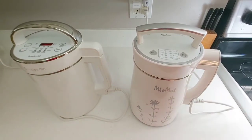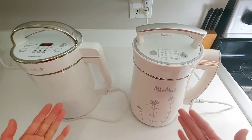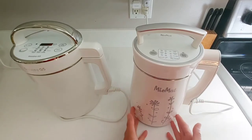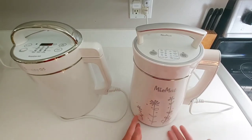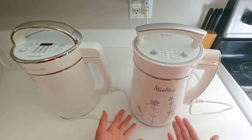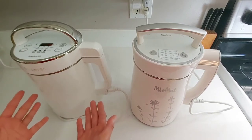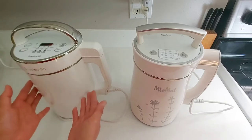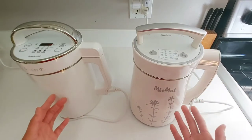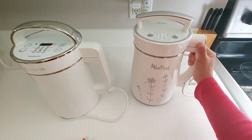When you're finished, according to the Miu Mat manual, it's best to let it sit for a few minutes so the silt settles at the bottom — at least 5 to 10 minutes. It will stay warm and the silt settling makes it easier to drain the soy milk. The Soya Joy doesn't specifically say this in the manual, but you can do the same. I recommend letting the soy milk sit for at least 10 minutes before straining the pulp.